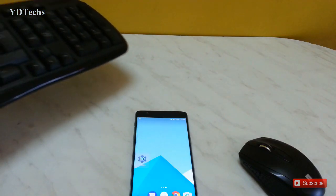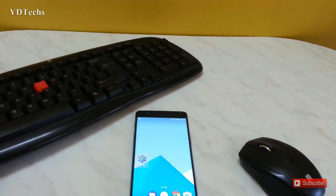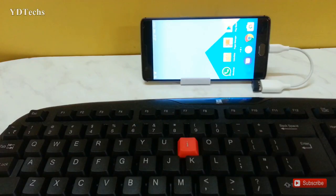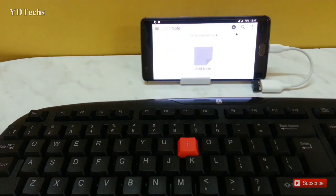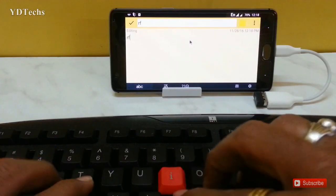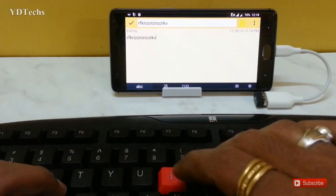Now get your wireless keyboard and make it ON. Now your wireless keyboard and mouse are both connected to your Android device. You can type anything with the help of your wireless keyboard.